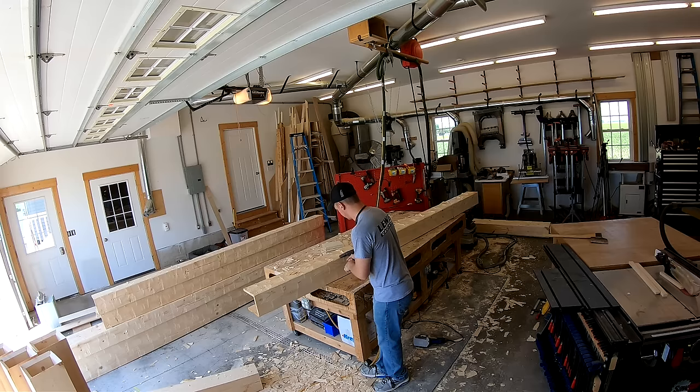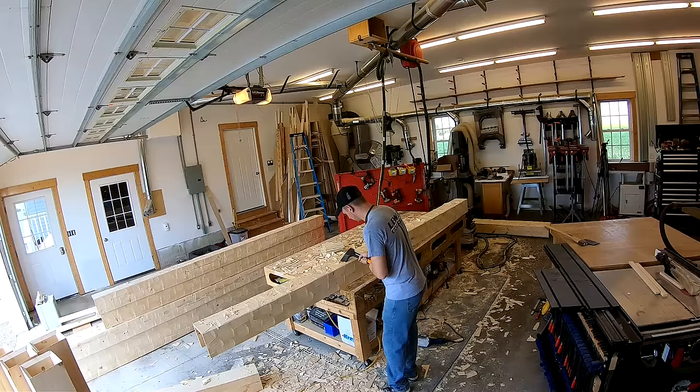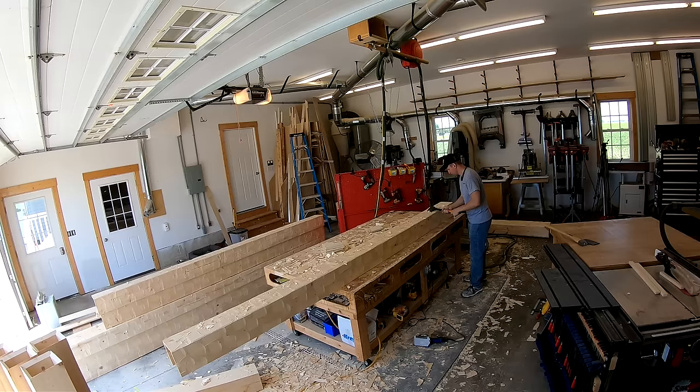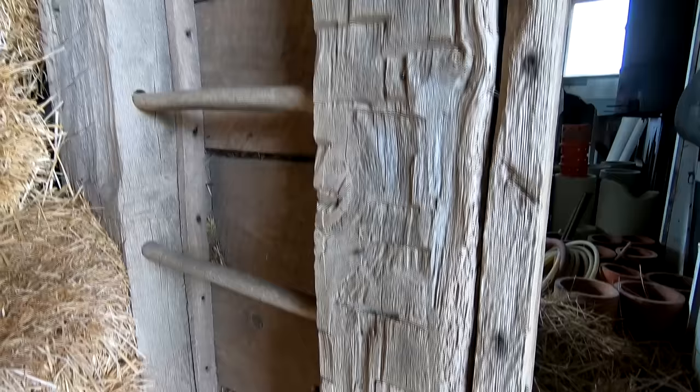After the Festool planer, I get out the broadaxe. The broadaxe is by far the most important part of the process for distressing these beams. It's going to give those hand-hewn marks that make it look realistic, as if it was actually hand-hewn back in the day — a very important part of the process.